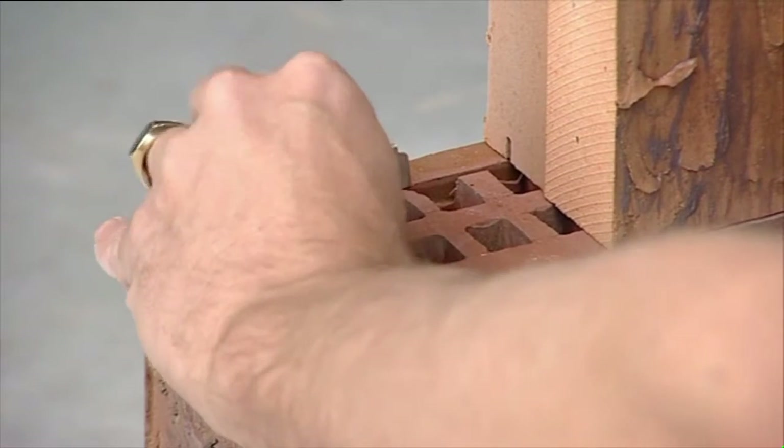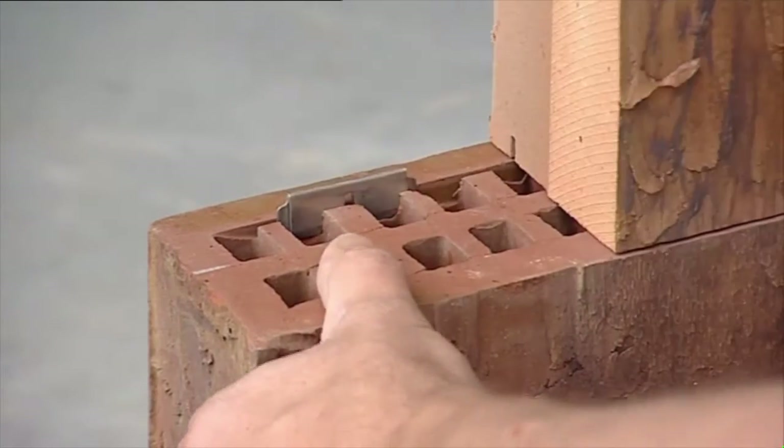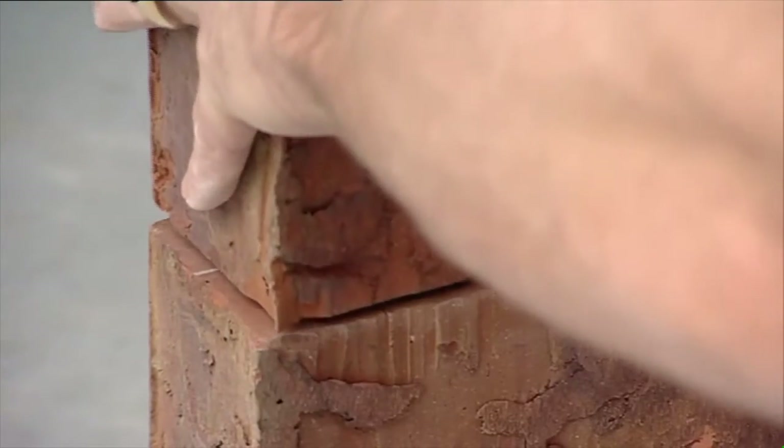To end a wall, whole and half Clip Bricks are used. An additional clip is tapped into the end groove to ensure the groove has not become loose.